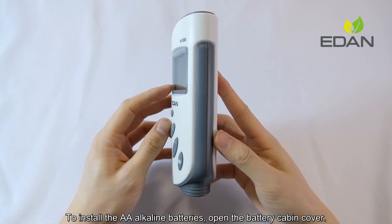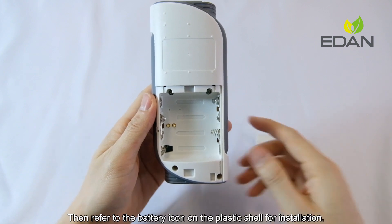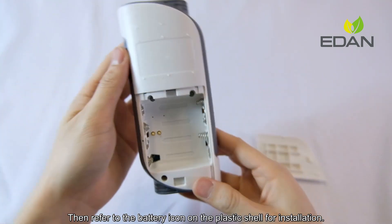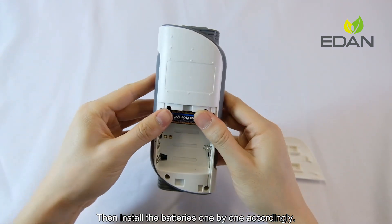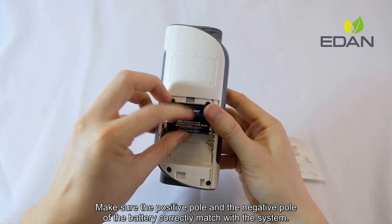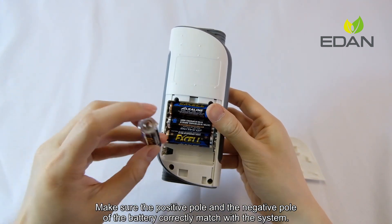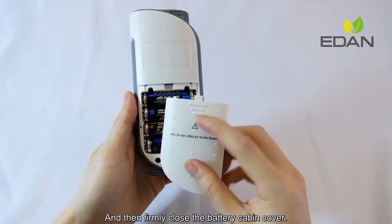To install the AA Alkaline batteries, open the battery capping cover, then refer to the battery icon on the plastic shelf for installation. Install the batteries one by one accordingly. Make sure the positive pole and the negative pole of the battery correctly match with the system, and then firmly close the battery capping cover.